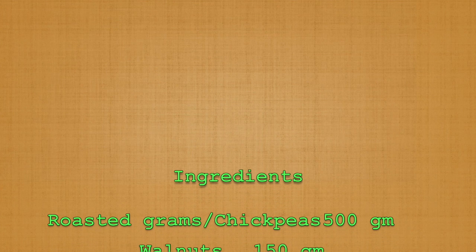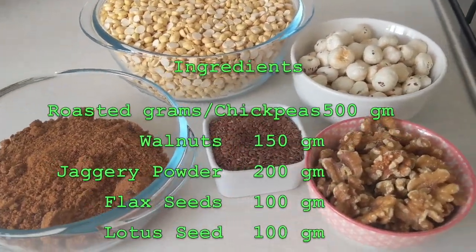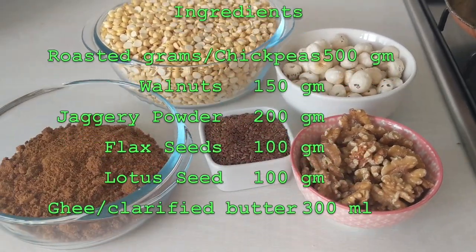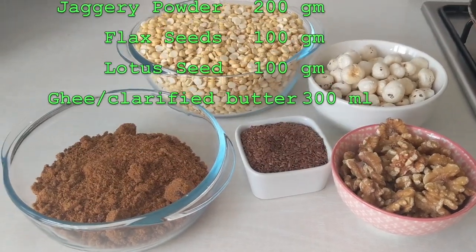Now let's see the measurements of all ingredients. I am using 500 grams of roasted grams, 150 grams of walnut, 200 grams of jaggery powder, 100 grams of flaxseed, 100 grams of lotus seed, and 300 milliliters of ghee.